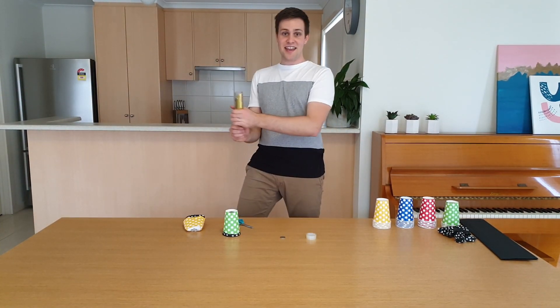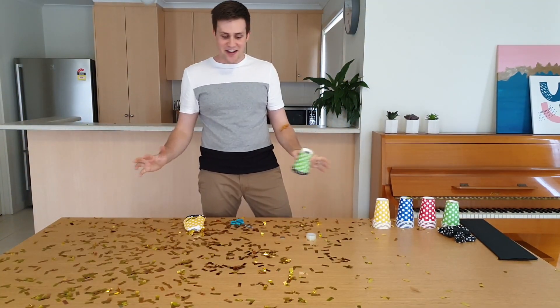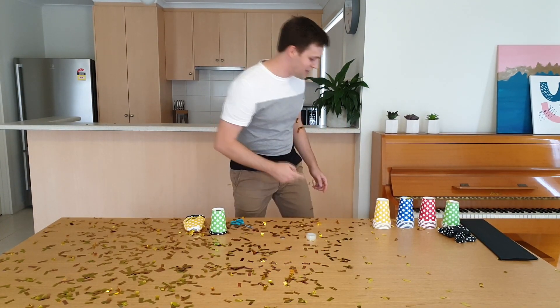One way to see it is using a confetti gun. With all this confetti around, you're going to be able to see that blast of air. Now if you don't have a confetti gun, then there is something else that you can use.